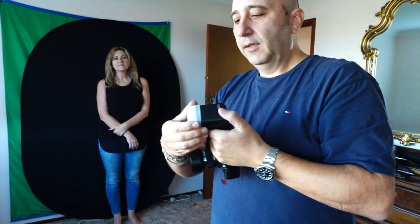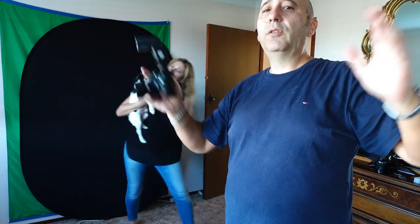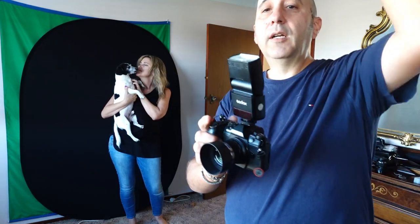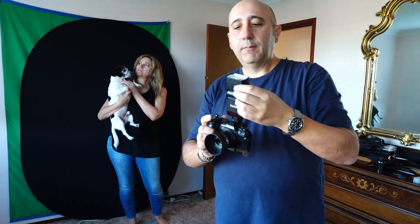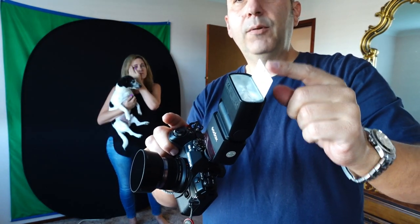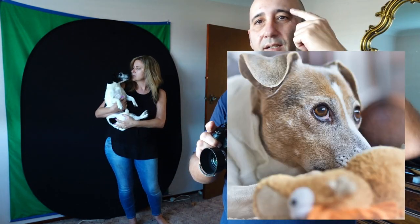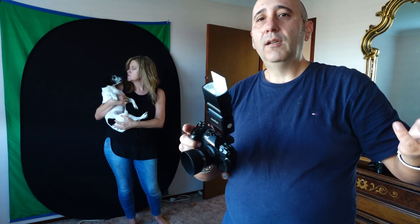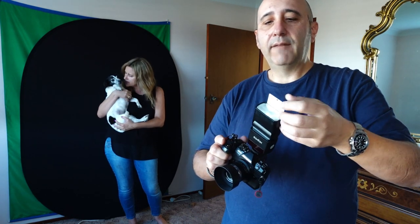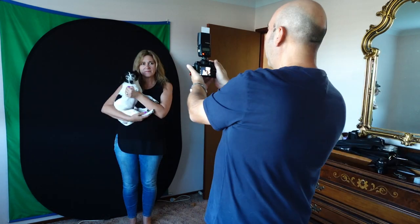A better way that a lot of people recommend — because the idea is you want to get a bigger source of light, and the biggest source of light is the roof if you've got a white roof. So you point the flash up with a little bounce card. What that does is put a catch light in your eye, and when you get a little catch light in your eye it makes the eye more lively — you don't have a dead eye. And that's actually way better.